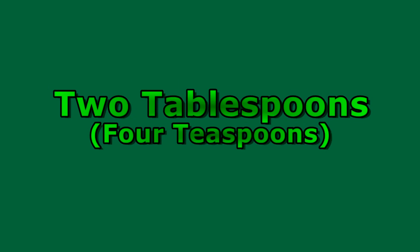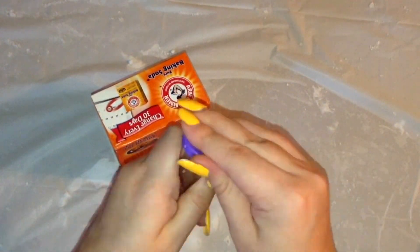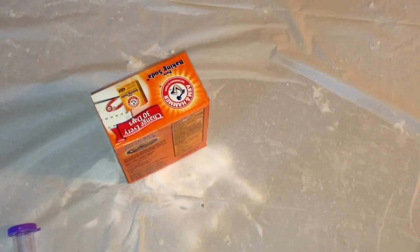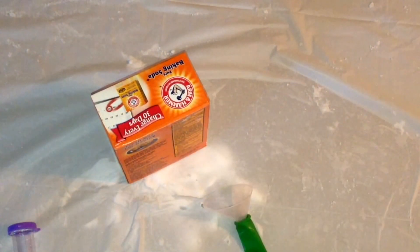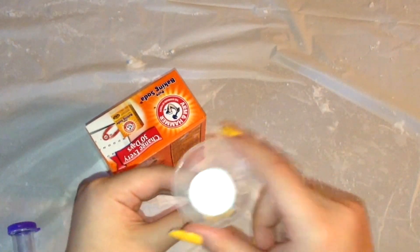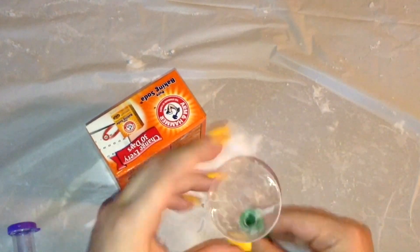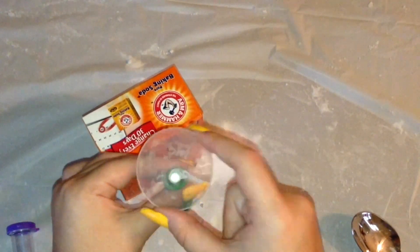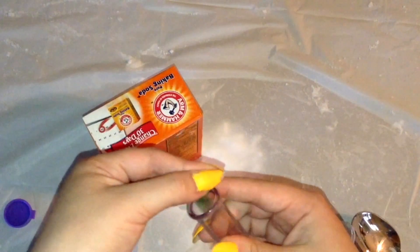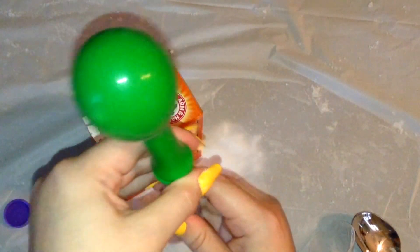Here I did 2 tablespoons or 4 teaspoons. I am taking my test tube and pouring in my vinegar, placing the lid on my test tube, and placing my funnel into my balloon. I am pouring in my desired amount of sodium bicarbonate or baking soda into my funnel and then into my balloon. Then I am placing my balloon on my test tube and lifting it so that my baking soda goes into my tube and reacts with the vinegar.